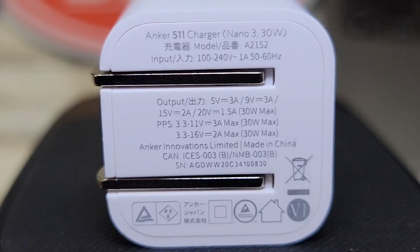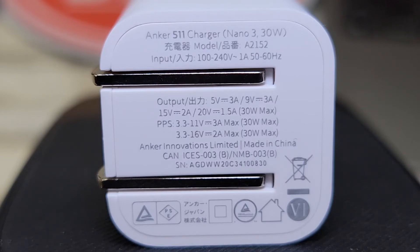Here's the output power: 5 volts at 3 amps, 9 volts at 3 amps, 15 volts at 2 amps, and 20 volts at 1.5 amps — that gives you your 30-watt max. It also has PPS from 3.3 to 11 volts at 3 amps for 30 watts, or 3.3 to 16 volts at 2 amps for 30 watts. The input power is 100 to 240 volts AC, 50 to 60 hertz.